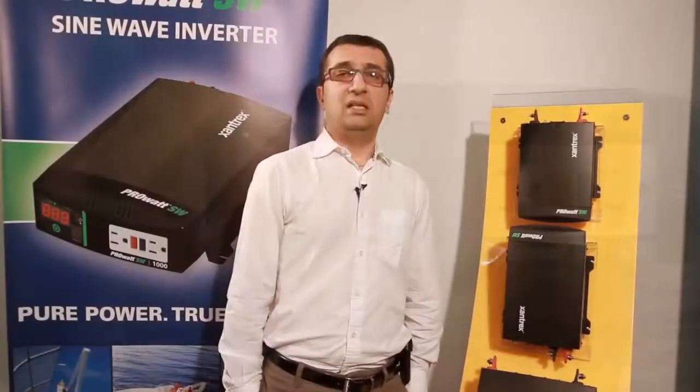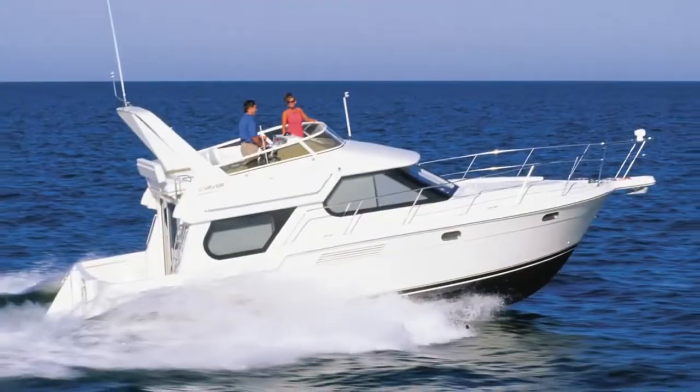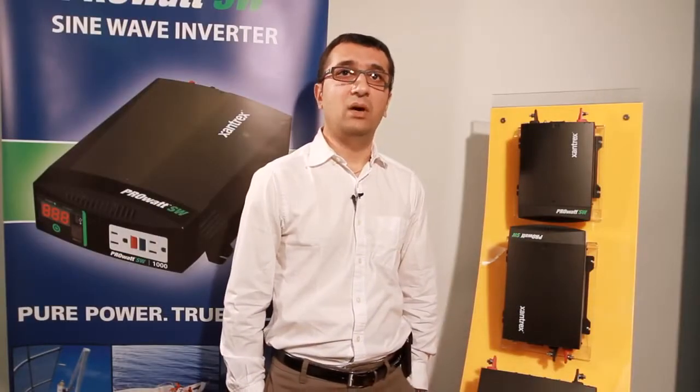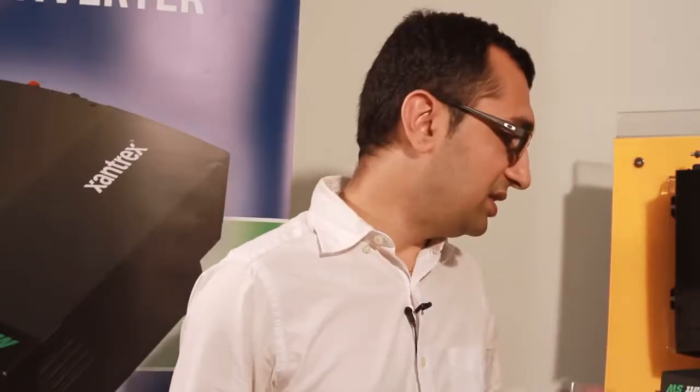The PRO-SW is ideal for use in RVs, trucks, and boats, and is capable of operating a wide range of electronics, appliances, and variable speed power tools. The digital LED display shows input voltage and output power.